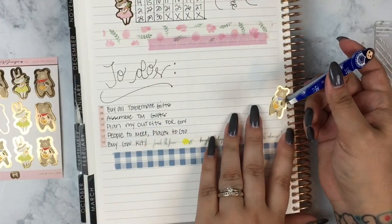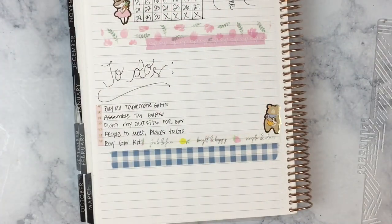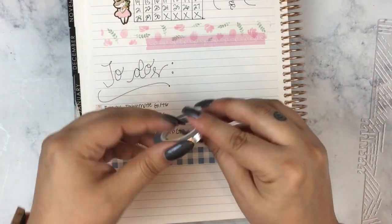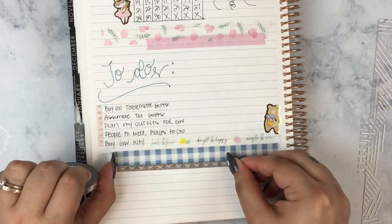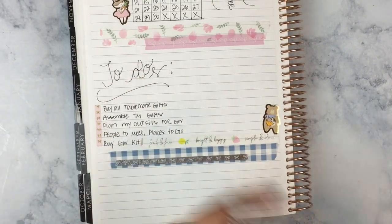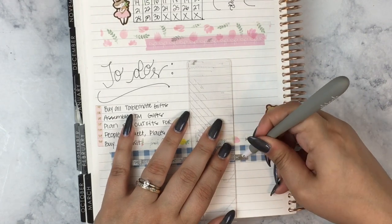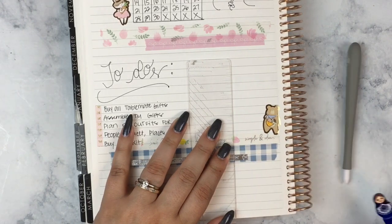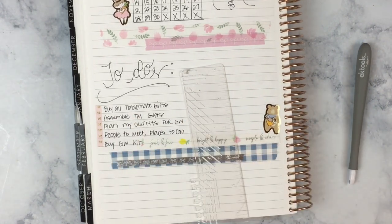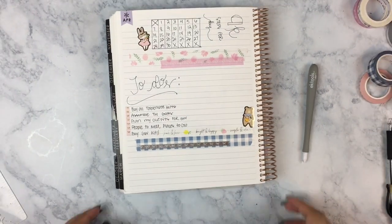Some stickers in the Simply Gilded Simplicity Box include Juniper the bunny and Jasper the bear, who are gold foiled and adorable. If you don't know what Go Wild is, check out wildforplanners.com. It's a planner event, and it's going to be my first one — I'm so excited! Go Wild is the first week of May, and since I'm a slacker who doesn't plan my monthly until the first week of the month, it's not useful to put those to-dos in the May section.